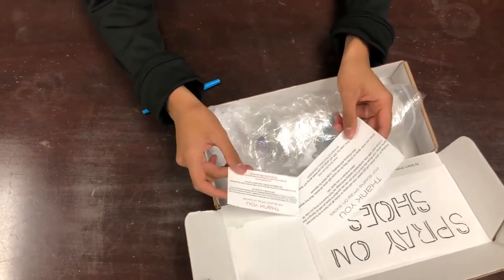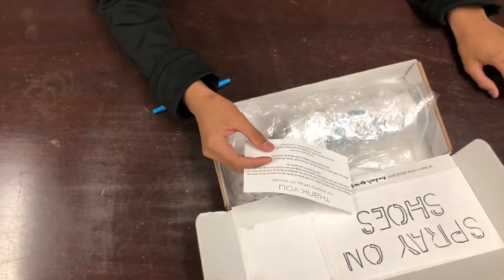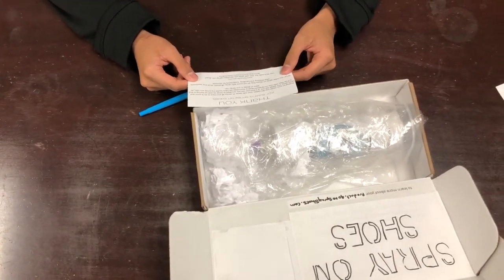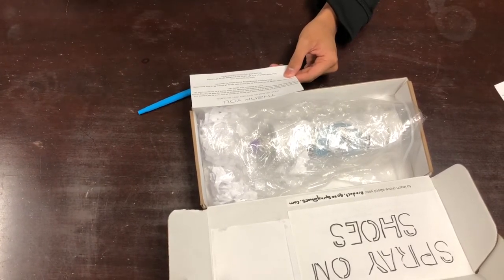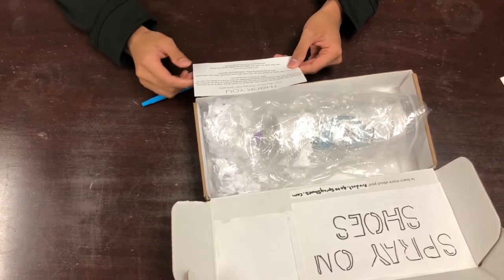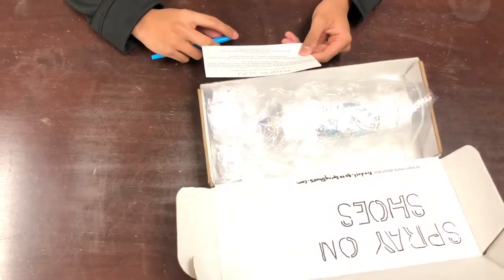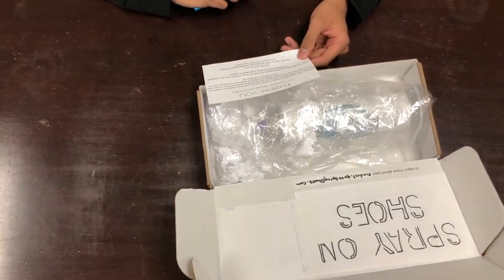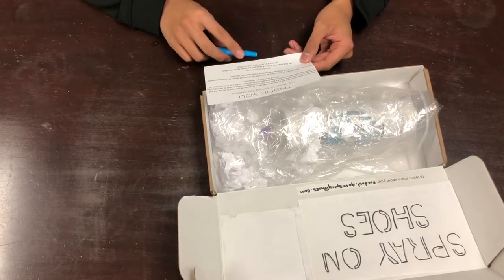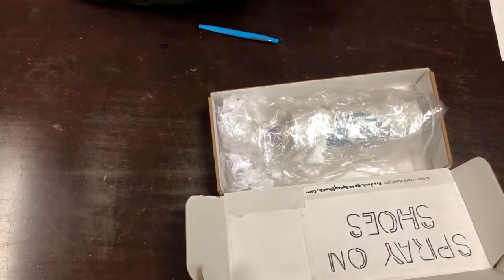So yeah, it came with a little card. They're both the same so I'm gonna read this big one and put this aside. It says: 'Thank you for buying spray-on shoes. Putting on your shoes just got easier. Now with spray-on shoes, all you have to do is point and spray away. Our shoes are one of a kind and you can say goodbye to laces, as well as having to find your shoe size.' Spare spray-off shoes must be bought separately, plus shipping and handling. There's a code below for a discount, but I'm not gonna show you guys the code until the end of the video.